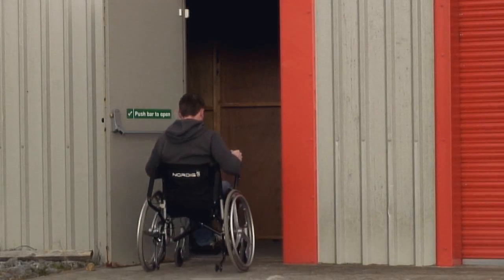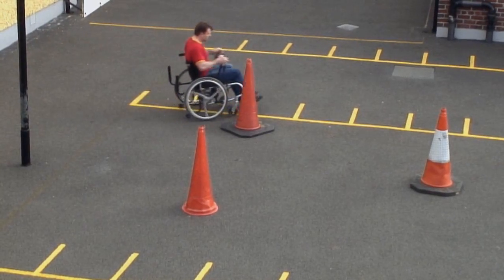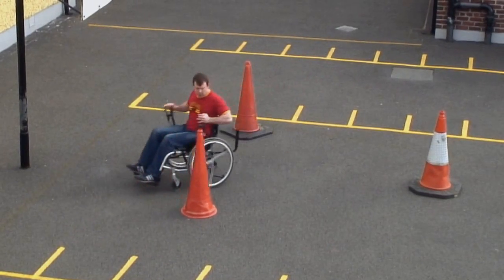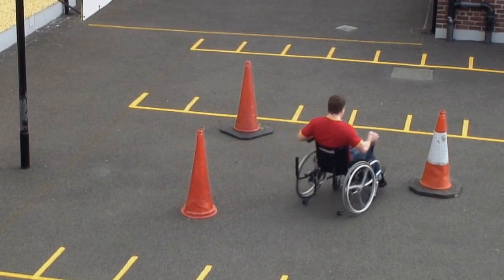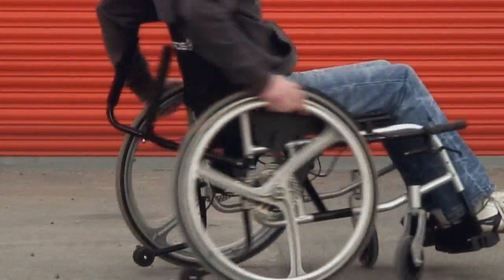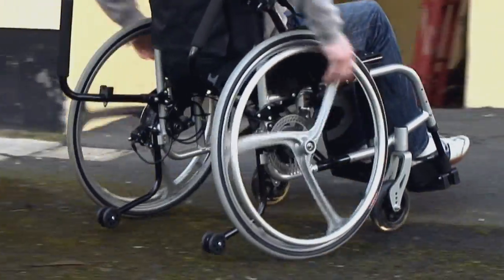The Nordigo wheelchair loses no maneuverability over a standard wheelchair. It can be used indoors as easily as it can be used outdoors. Each wheel can be controlled individually by pushing on the lever or using the independent brakes. Steering is achieved by either braking or a combination of both pushing and braking on opposite sides. When using the Nordigo indoors, the user can switch back to using standard rims for propulsion. Just let go of the Nordigo levers and it's ready to be pushed using the rims.